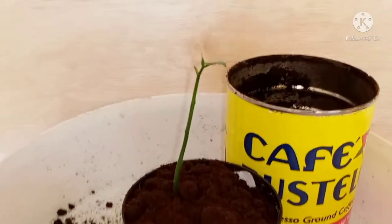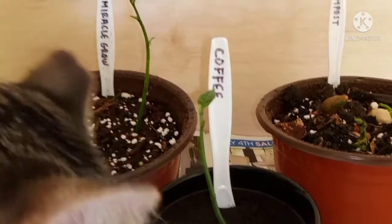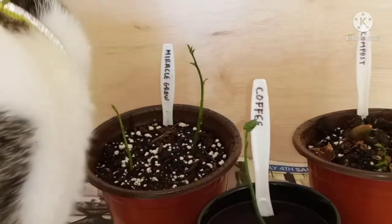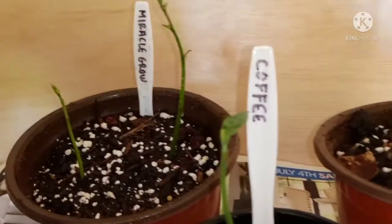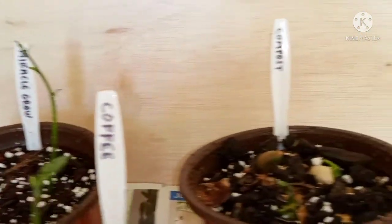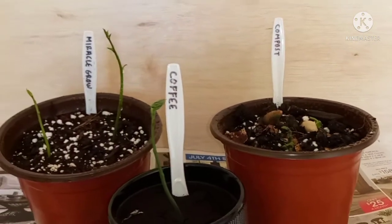I'll now add some water. There you have it — I've watered this little one. Of course, you know how I like to compare things: I've also placed two in my Miracle-Gro soil mix and three in my compost mix.